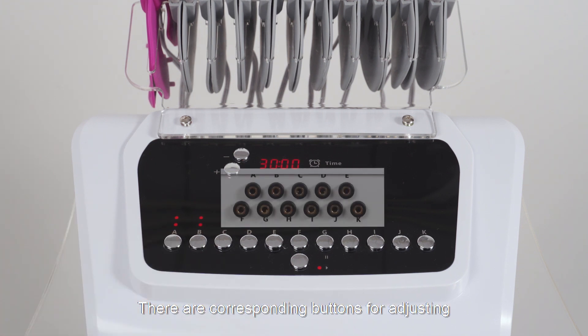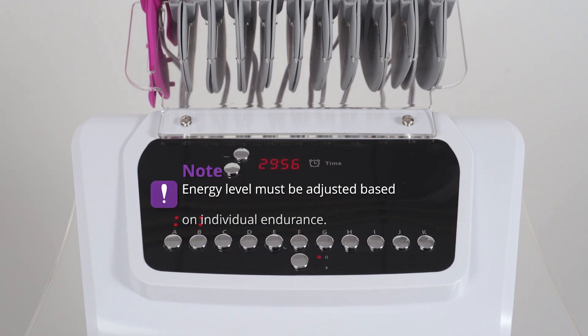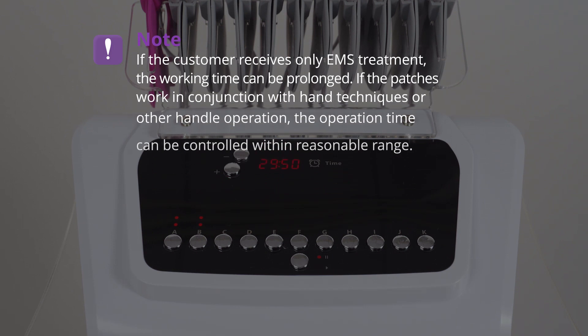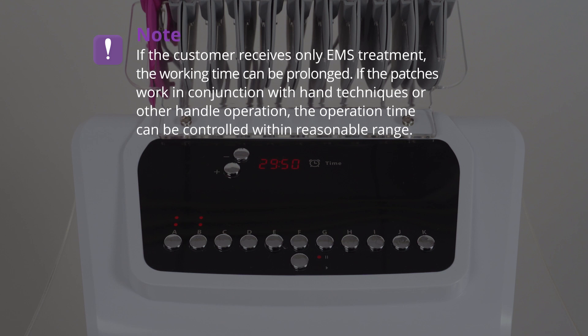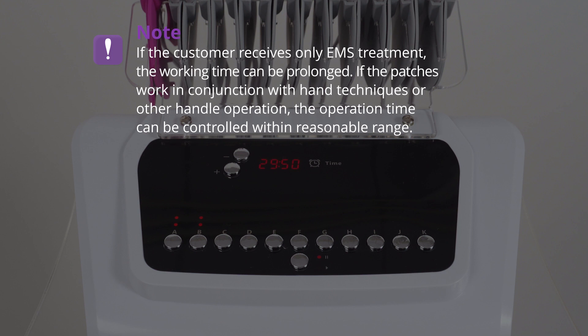There are corresponding buttons for adjusting energy level for each pair of patches. The energy level must be adjusted based on individual endurance. If the customer receives only EMS treatment, the working time can be prolonged. If the patches work in conjunction with hand techniques or other handle operations, the operation time can be controlled within a reasonable range.